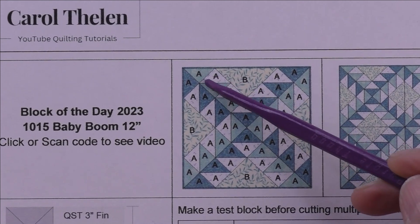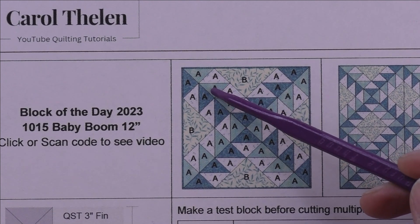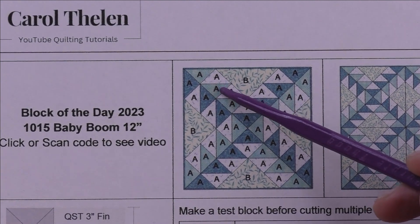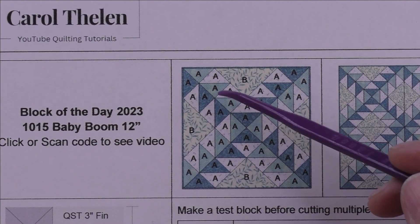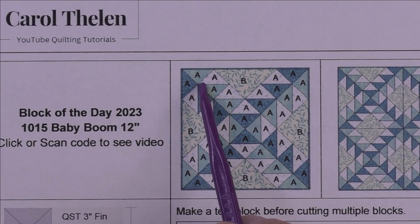We're going to be making half square triangles, but we're making them differently — we're cutting quarter square triangle patches to make the half square triangle. So why are we doing that? Why don't we just do four at a time or eight at a time the regular way?